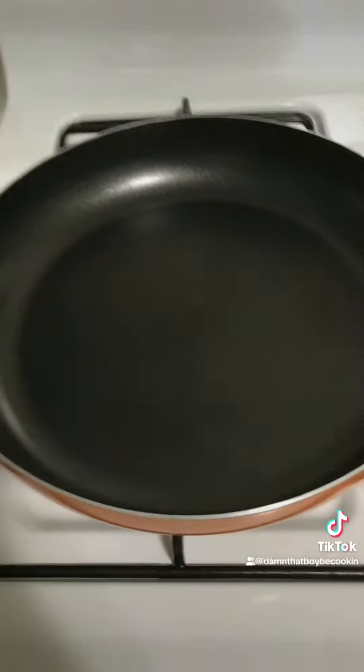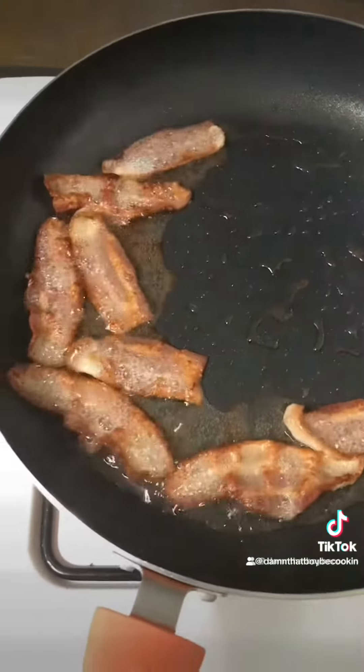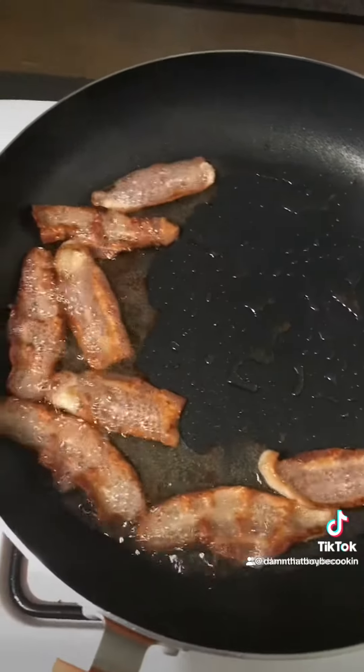All right, you just kill it, cut that fire off. Once your bacon look like that, we're going to take it out.